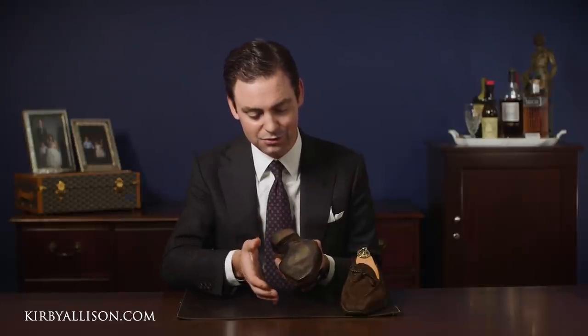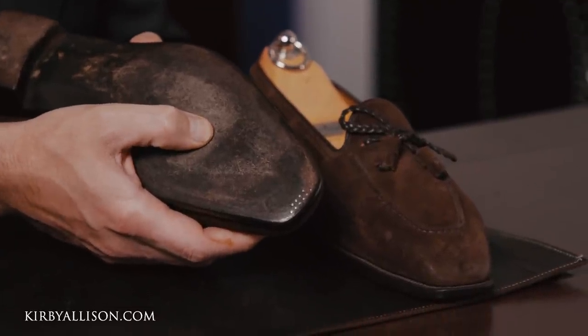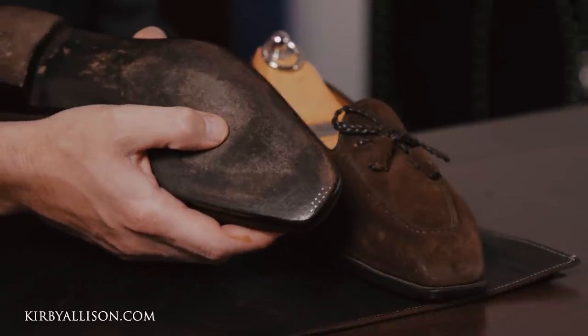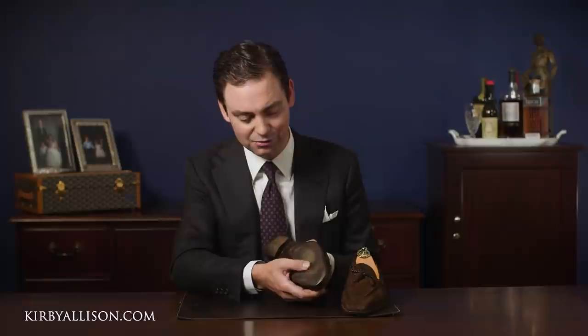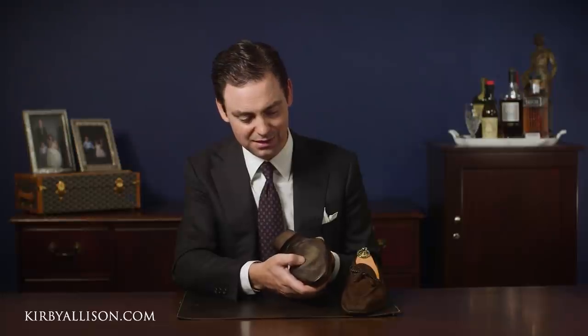The best thing to do is to take your thumb and really press down on the center of the shoe right at the ball of the foot. You want your outsole to be firm. You can see that whenever I press down on this pretty easily, that outsole is flexing. That means the outsole has worn thin and is no longer providing proper support. So this shoe definitely needs to be sent back in to be resoled.